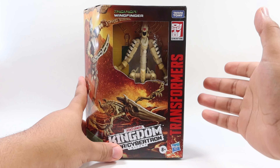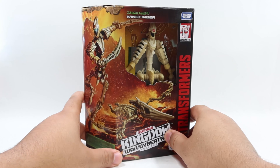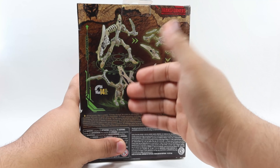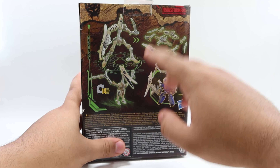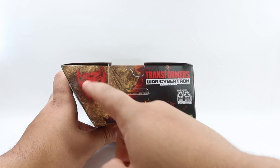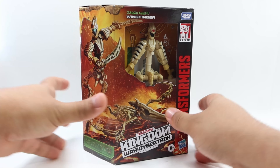Taking a really quick look at the packaging: we got a Hasbro Transformers logo on the side, Kingdom on the bottom, Windfinger on the top. We got a mini display of the figure itself and an awesome image of him on the front and on the side. For the back, we got his robot mode and beast mode, as well as the majority of things that you can do with this guy. On the side, you can see the whole lineup of characters with the golden disc, and on the top the typical Hasbro logo with Transformers War for Cybertron Trilogy.